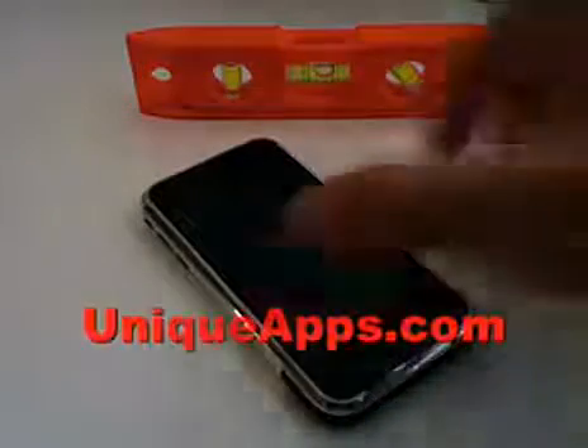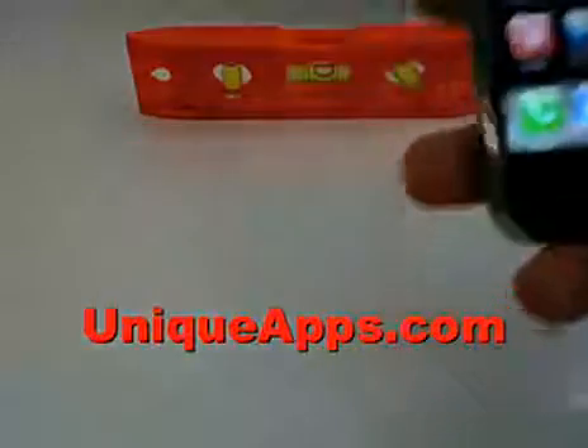Hey everyone, this is Ryan Wade with UniqueApps.com and today's app review — if you can tell I have a level in the background — I'm going to cover the iHandy level.